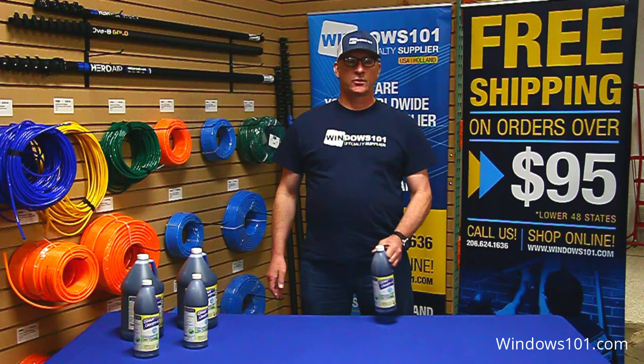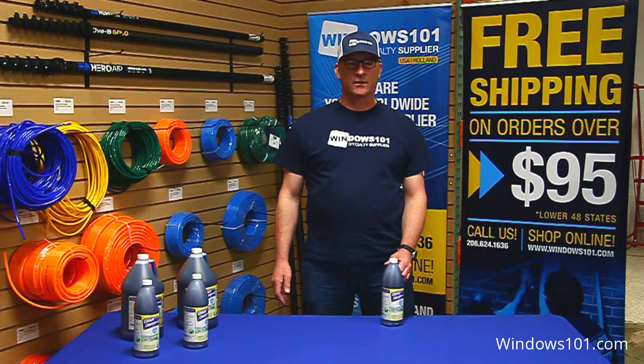Hi, Dan here for Windows 101. Today we're taking a look at Glass Gleam 4. This is a super concentrated formula that you're going to add to your water that is specifically designed for cleaning glass.